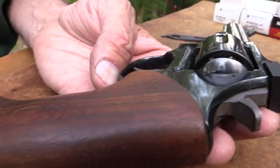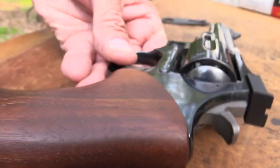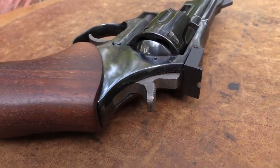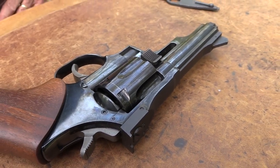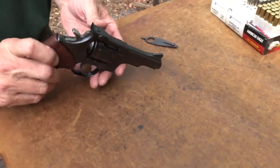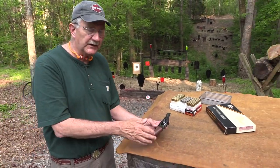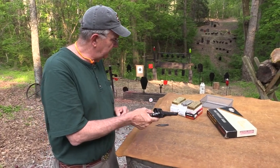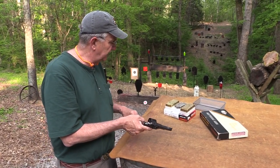That's kind of the history there, back through the 70s, 80s, 90s. And of course, now they're owned by CZ — Dan Wesson is — and they've pretty much quit making revolvers. The Model 15 replaced this Model 12, and it's the one you see most commonly. This one's not quite as common; this is an older one. But somebody did not shoot it much — it's like it just came out of a box.